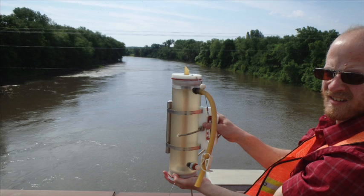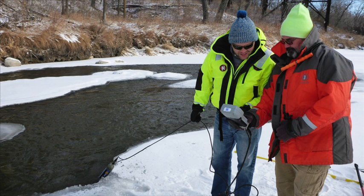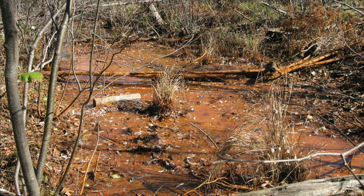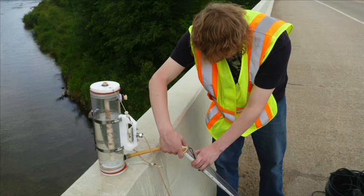At more than 200 sites throughout Minnesota, watershed professionals are taking the pulse of rivers. They're part of the Watershed Pollutant Load Monitoring Network. This network measures the amount of several pollutants traveling down Minnesota's major rivers and streams. Through intensive monitoring, this network measures and compares regional differences in water quality. The data also help determine long-term water quality trends.